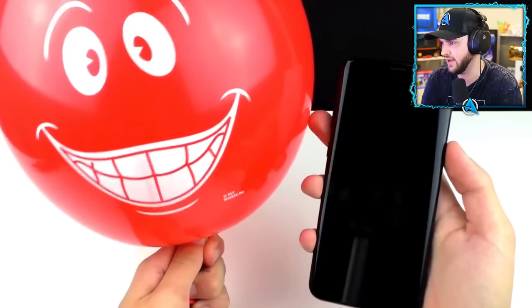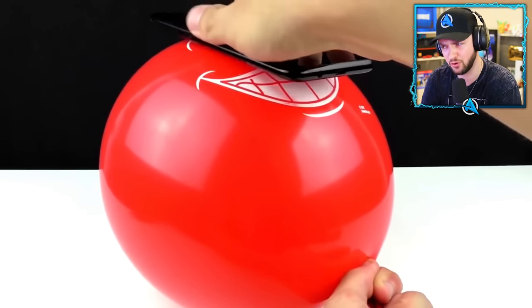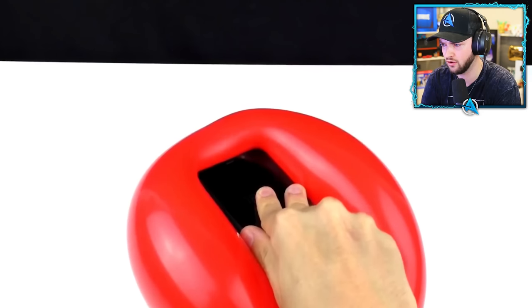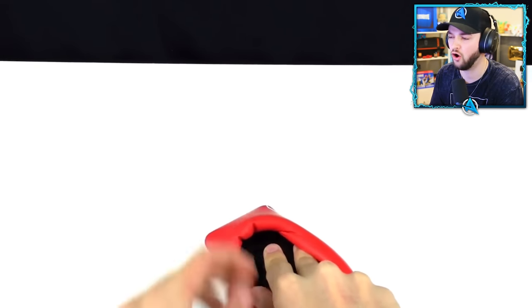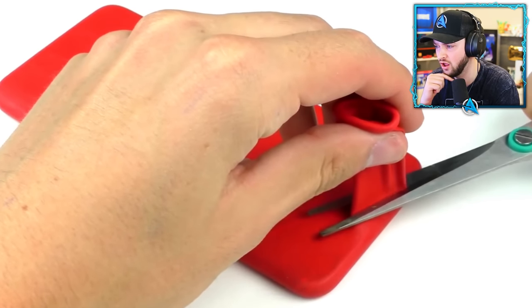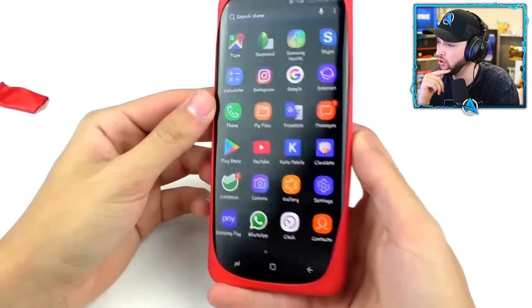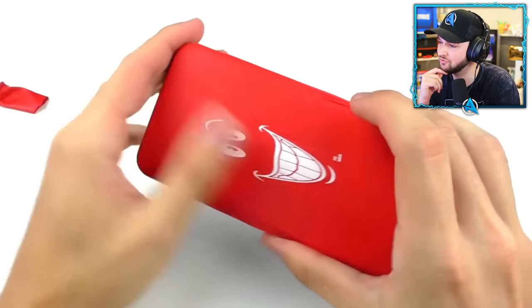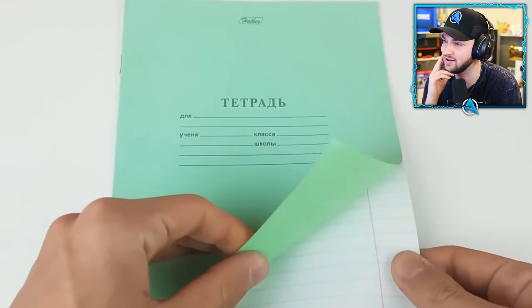Get yourself a balloon and pump it up. Get the phone you want to put on the balloon. The air is slowly going down and the balloon wraps itself around the phone. Get rid of the end bit — yo, it's a cheeky little phone case from a balloon! Cheapest phone case you'll ever need.